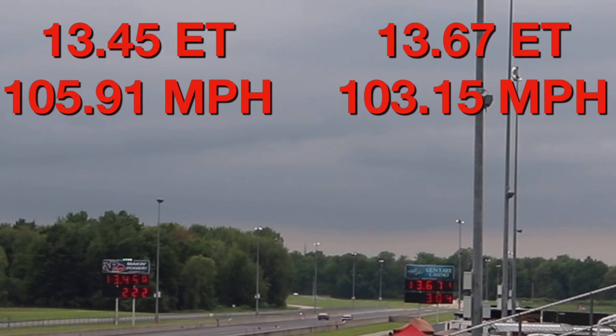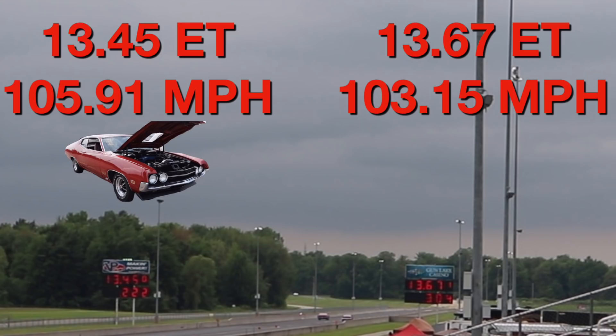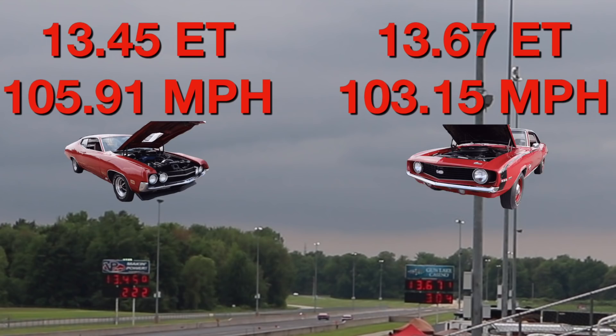The win goes to the Torino, running a 13.45 at 105.91 miles per hour. But that Camaro was hot on its tail. Keep in mind, this is a time trial race, so the clock doesn't start until the cars actually move. And did you guys happen to notice these cars simultaneously shift from first to second? Let's check it out one more time.